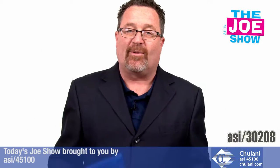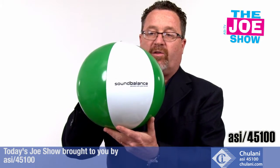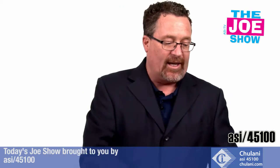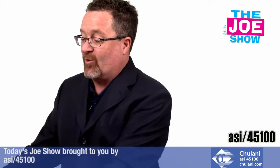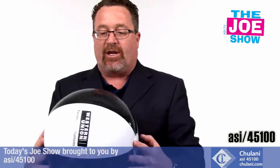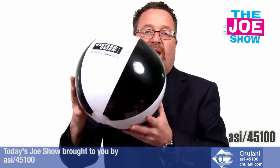Now some products from today's Joe Show sponsor, Chulani. Starting off with a variety of beach balls in two colors. Beach balls are great for beach and pool promotions. Think of swim teams needing something fun in the summer beyond just laps. Also great for graduation — kids love bouncing these around — and for music festivals. My son was just at a music festival in Philadelphia and said beach balls were going all over the place all day.